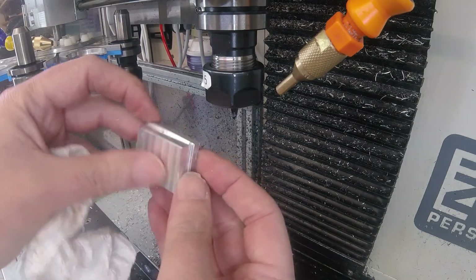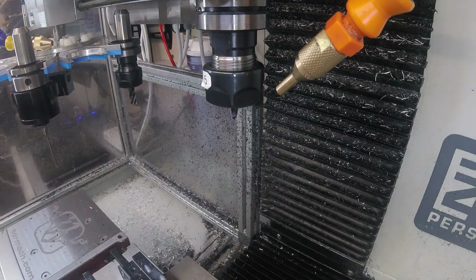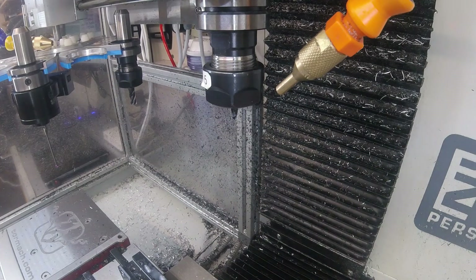Thanks everyone for watching, I hope that's of interest. This machine is using my three and I've still got a little bit to go to test the reliability and usefulness of this, but that's a very good start. Thanks, bye.